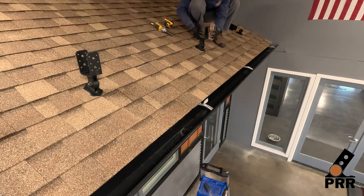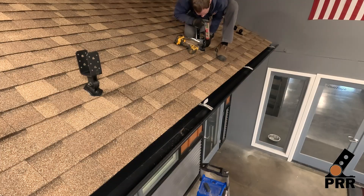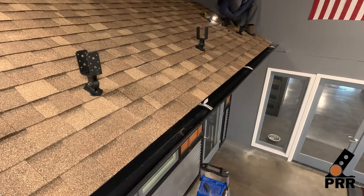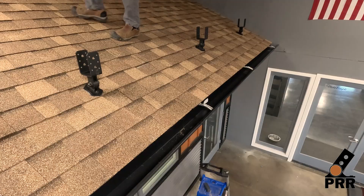Repeat this process for the remaining hardware. With our low pro patio roof risers securely assembled, we are ready to install our beams.